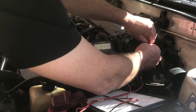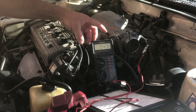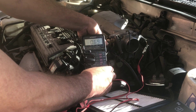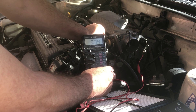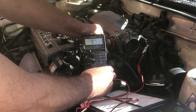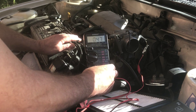With the probe in the second wire down, we have 0.4 of a volt. Now what we want to do is turn the accelerator pedal — we get about 3.73 volts at full throttle, and back to about 0.5 volts at idle.